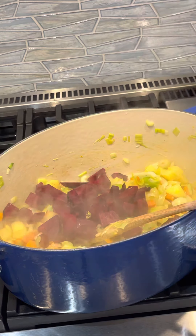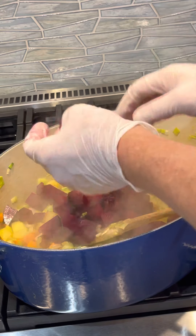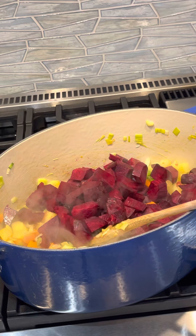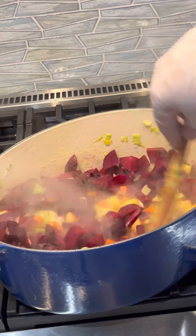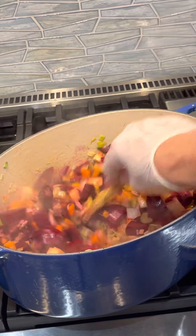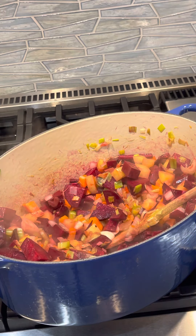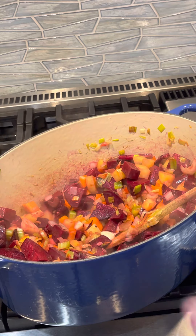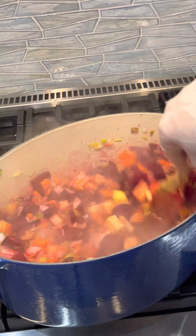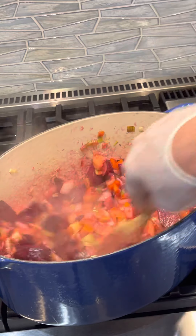Now I'm just going to start adding my beets. If I were cooking a meat version I would use a beef broth, but for this vegetarian one I'm just going to use water. If making it with beef, I would use beef bones right in there — marrow bones, chuck, hardier bones — to really get a lot of flavor from that.